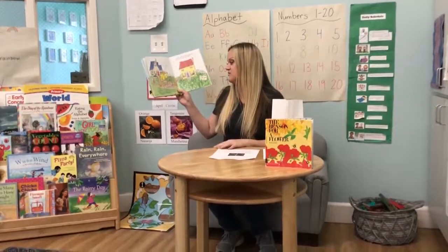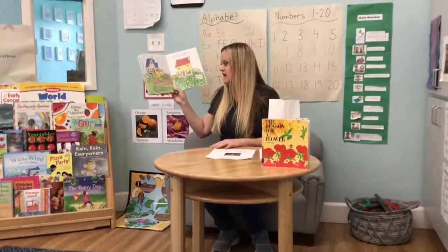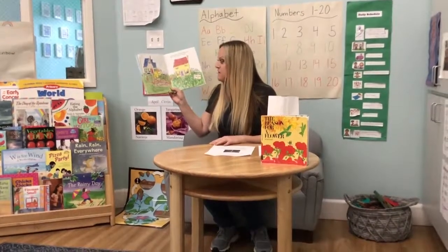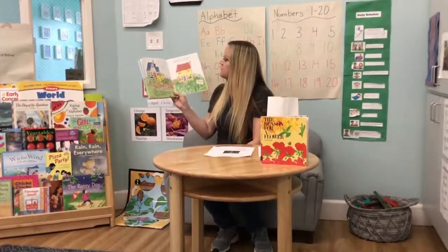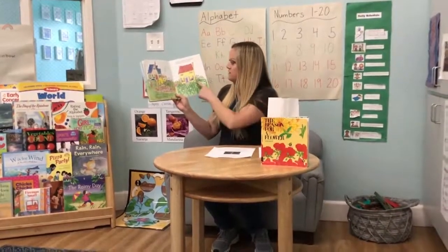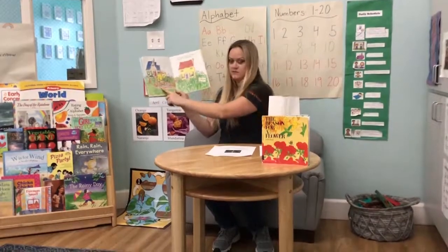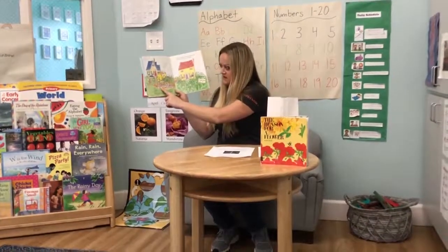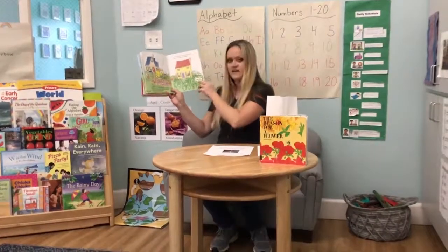A gentle summer rain fell as Bear went out to tend his garden. Now the tomato plants were almost to the top of the sticks. In Bunny's garden, the weeds had grown almost to the top of his windows. You can tell the difference in a garden that looks nice and tended to, and in this garden he hasn't taken care of it at all.